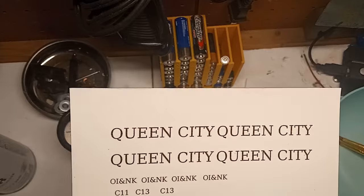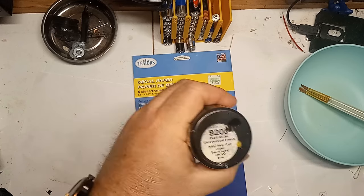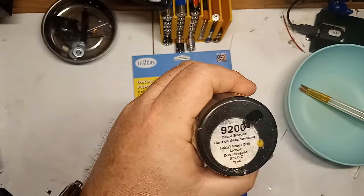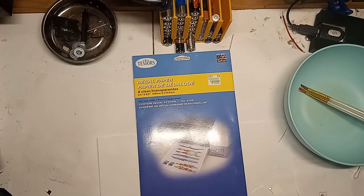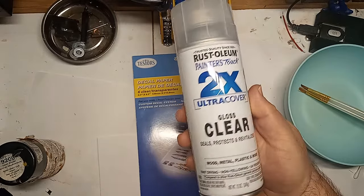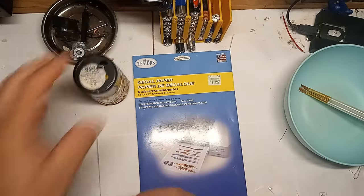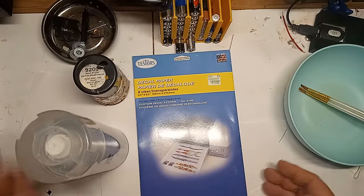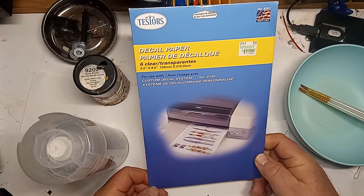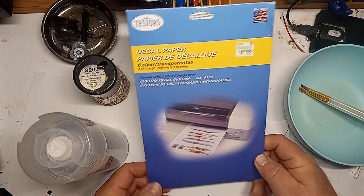The clear decals must be sealed before they are ready for use. I am using Testors brand decals that came in a kit along with its own spray sealer. I've seen other brands that recommend this Rust-Oleum brand sealer, but I assume that any gloss sealer will do the trick. I don't like using spray cans in the house, so it was fortunate that the weather cooperated, allowing me to open the garage door and spray the sheet outdoors. There are also some water-based sealers available for indoor use, but I'm using the cans up first — waste not, want not.